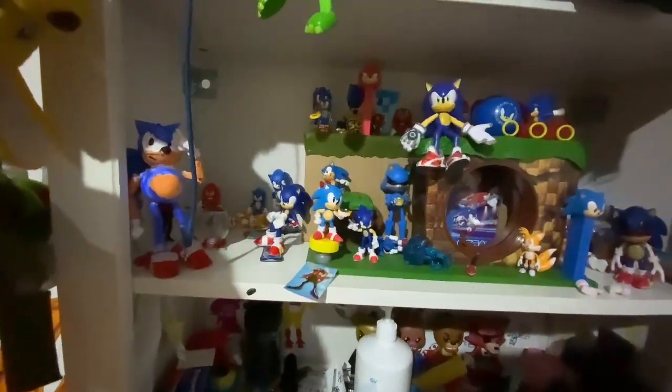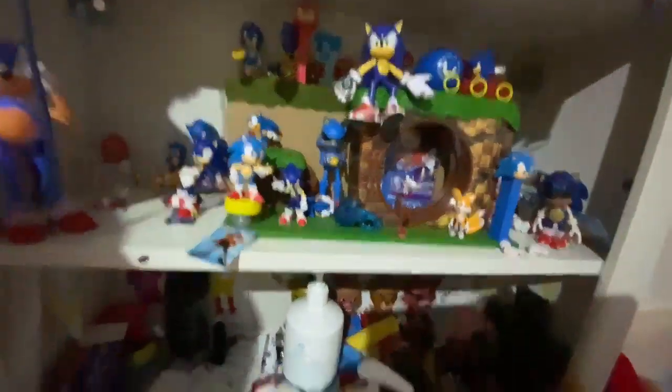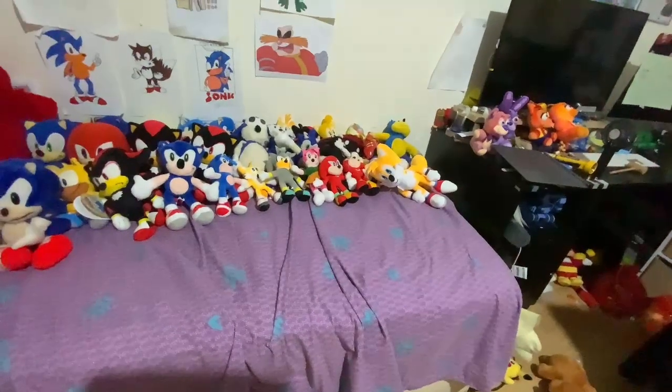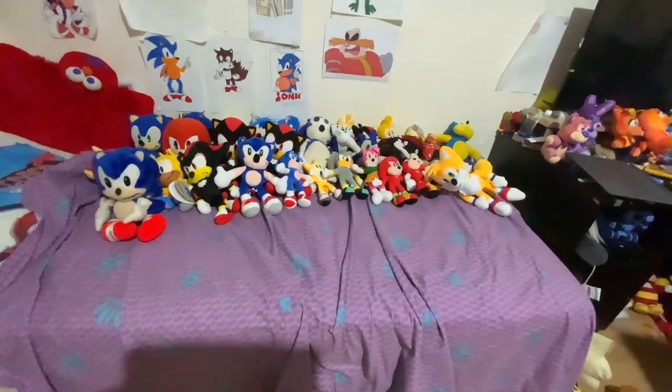I also have Sonic figures. Leave a comment if you want to see that. And that has been this video — goodbye!